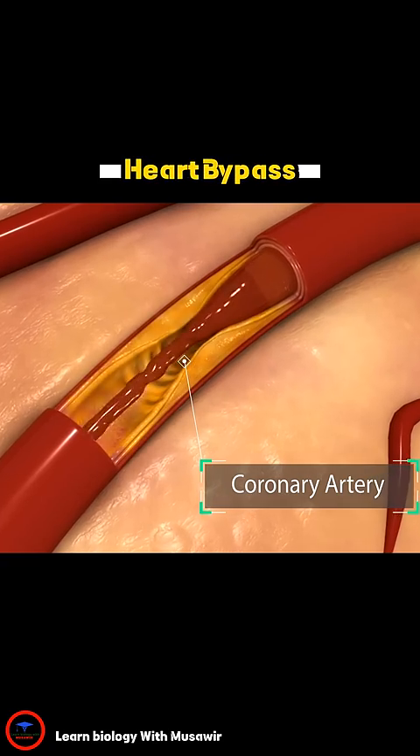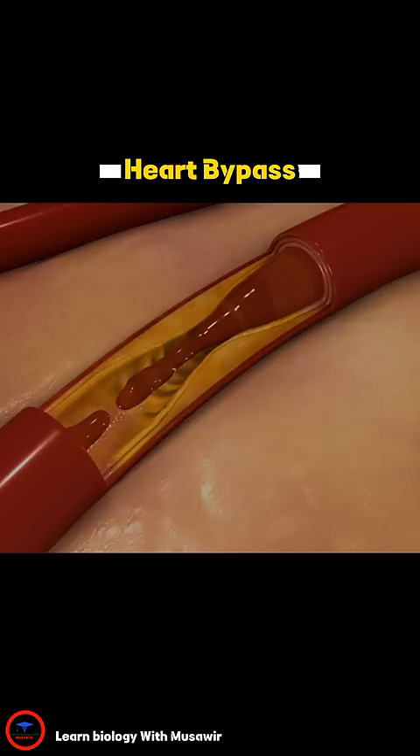If walls of the artery become too thick or a full blockage occurs, serious conditions like heart attack may follow.